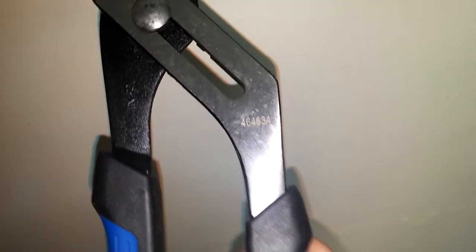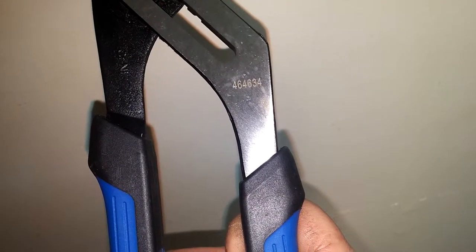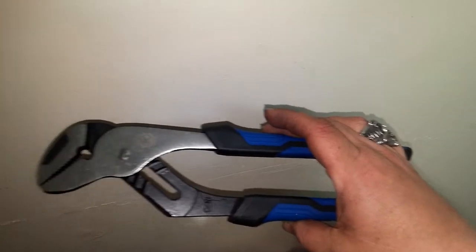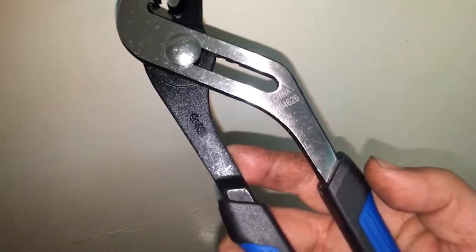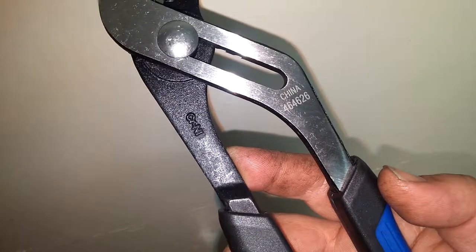On the back of each one of these they will have the part number if you have to warranty them out. The 12-inch is 464634, and the 10-inch is 464626.